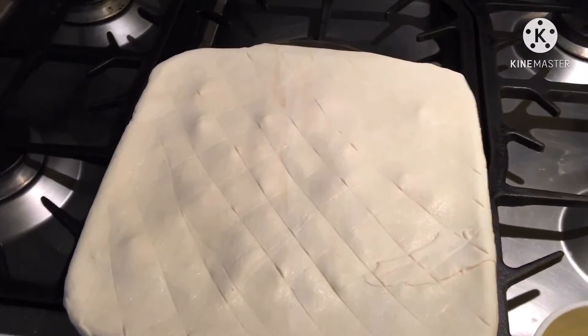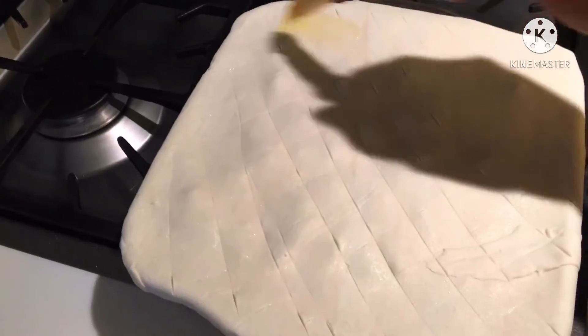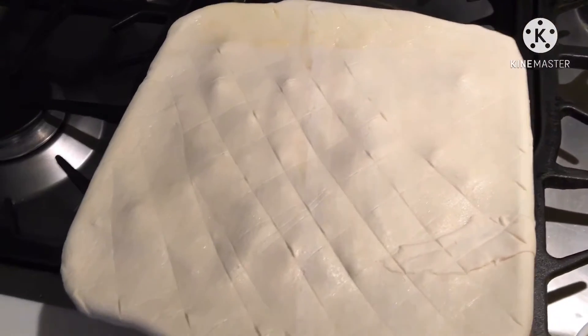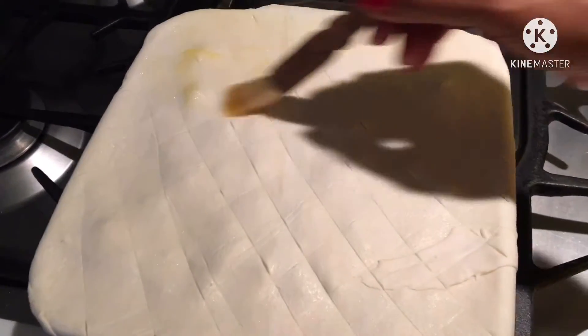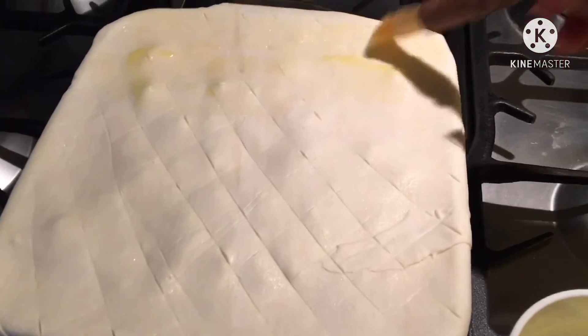Ito na yung gagawin kong chicken pot pie, guys. Inalagay ko sa oven. Ito yung pa-dinner ko sa aking mga employer. Chicken pot pie.